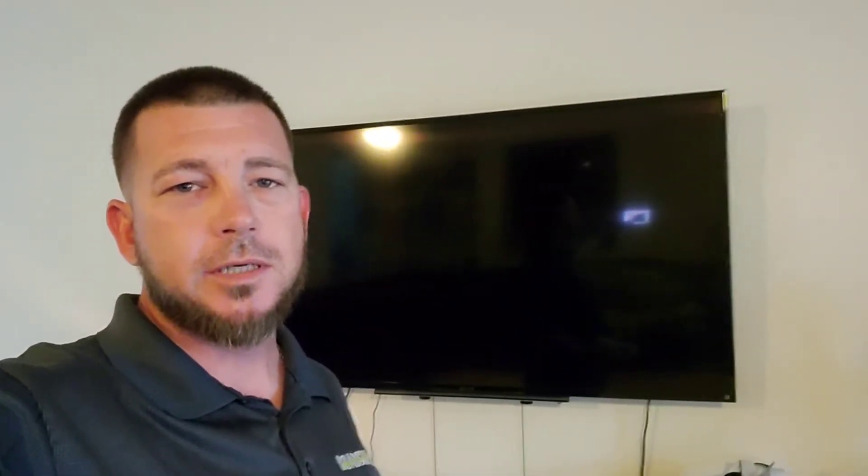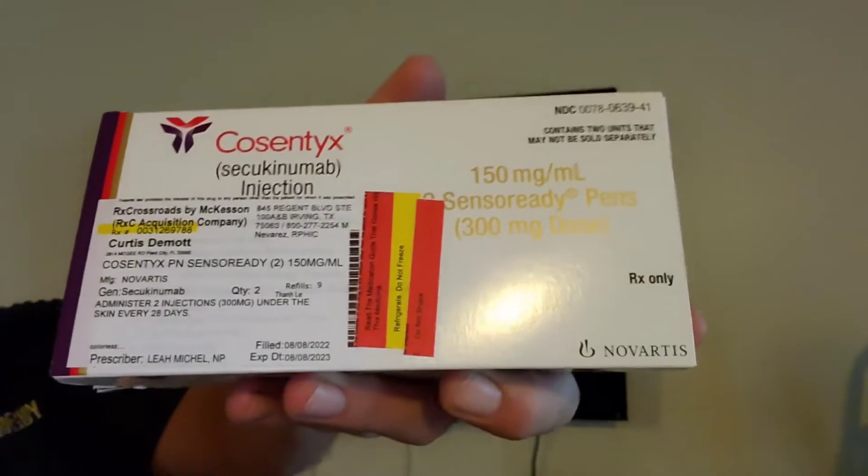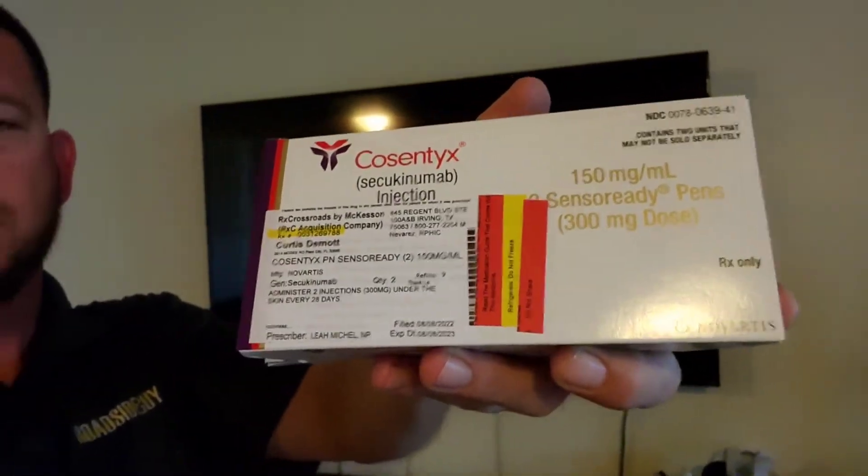Hey everybody, how you doing? It's been a while since I made a video about Cosyntex and the injection. I figured I'd go ahead and make a video today on Cosyntex and how to inject it, what it looks like, all that good stuff, and talk about a few things.